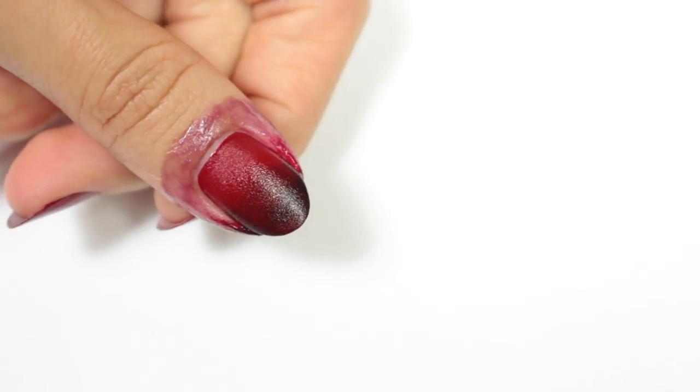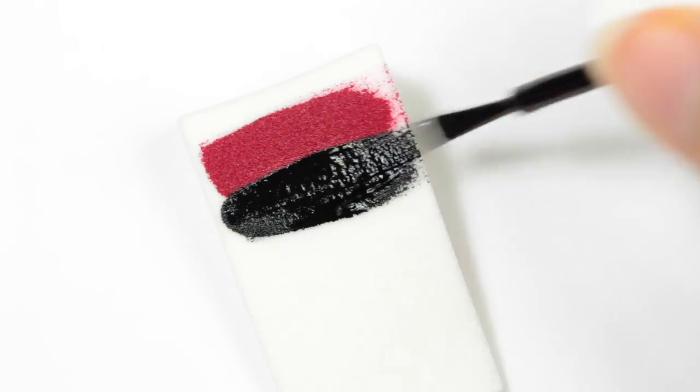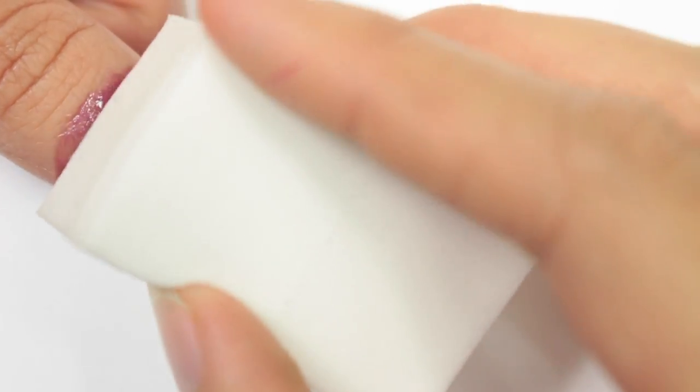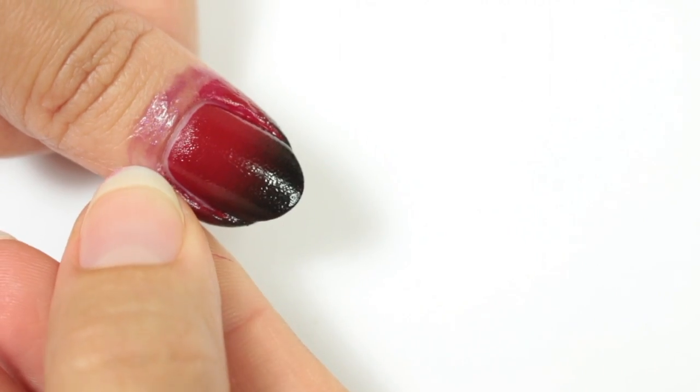I'm going to wait about three to five minutes and then I'll be repeating the previous steps, refreshing the polish on the sponge and then sponging again onto the nail. And now we have the ombre effect.